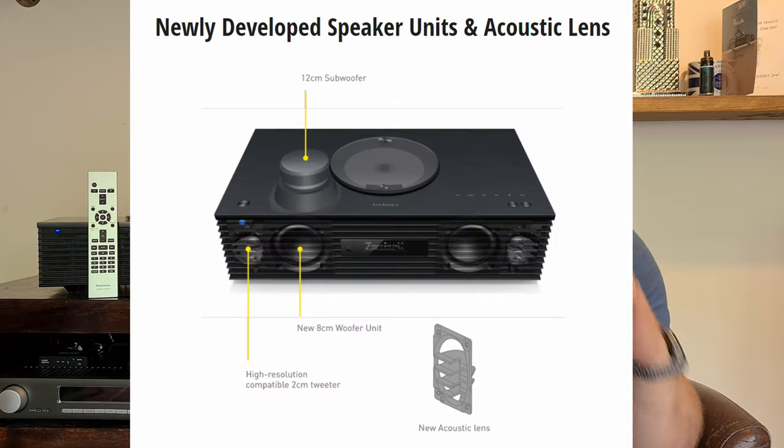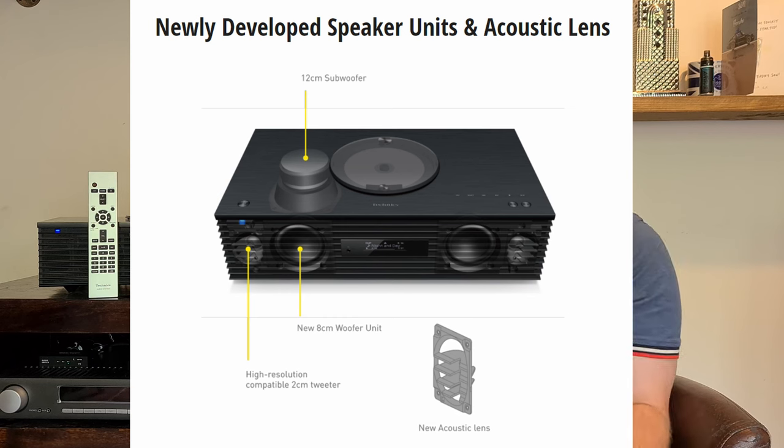Inside the unit itself it's got a 12-centimetre down-firing subwoofer, two 8-centimetre forward-facing drivers — woofers — and then two separate 2-centimetre silk dome tweeters. They've got this sort of lens on the tweeter that disperses the sound in the way Technics want it to. When you get into the sound of this, the width and the soundstage that this small lifestyle compact stereo system can produce is very surprising. It's super nice.